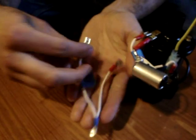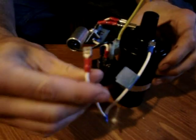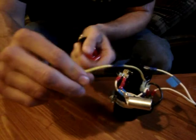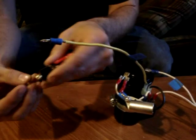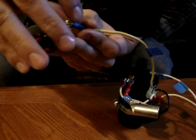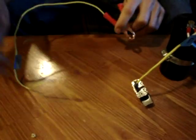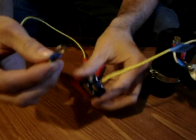Now take section C — attach one of the terminals to the negative of the coil, then take the other female and attach it to pin 86 on the relay. Next, take the switch and attach it to the round terminal end of section D. Now take section B with the positive battery clamp and attach this circle terminal to the other part of the switch.